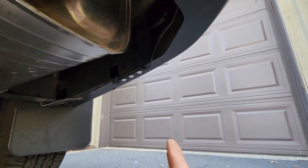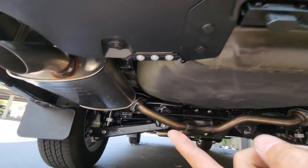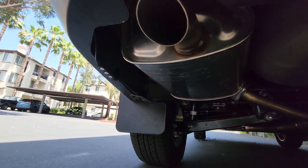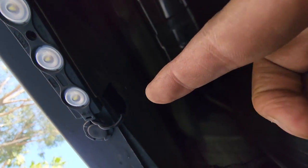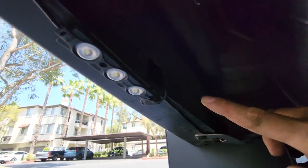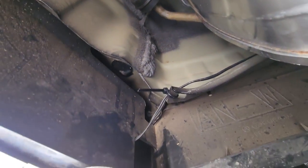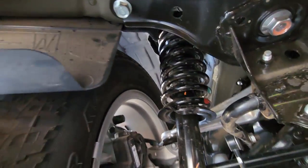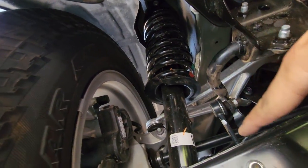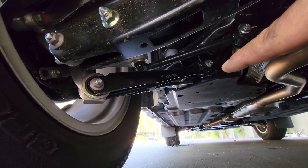Just got done with the rears — four rock lights total, one, two, three, and four. I ran all the wires through this hole here, up through this, and over into the wheel well, and all the way out to the front.